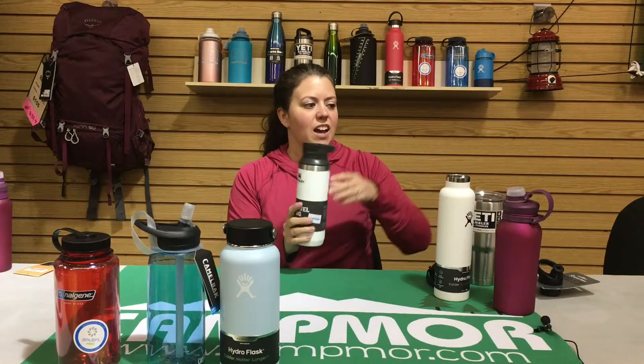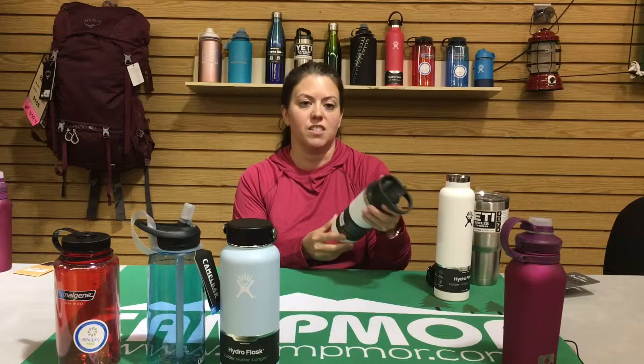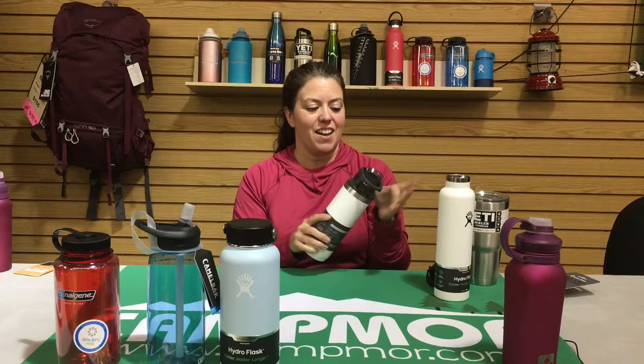My last water bottle to talk about today is the Stanley water bottle. I unfortunately have never had the opportunity to try it, but I hear great things — it says 36 hours of cold. The only way I could really know is if I actually test it. It looks like it fits in the car, has a handle to grip, and it's easy to put ice in. Hopefully we'll try it out soon and I can get back to you.